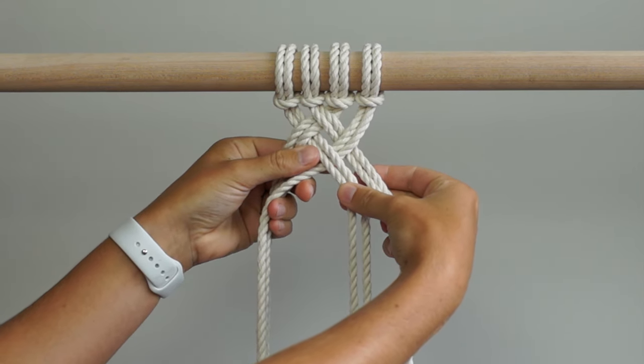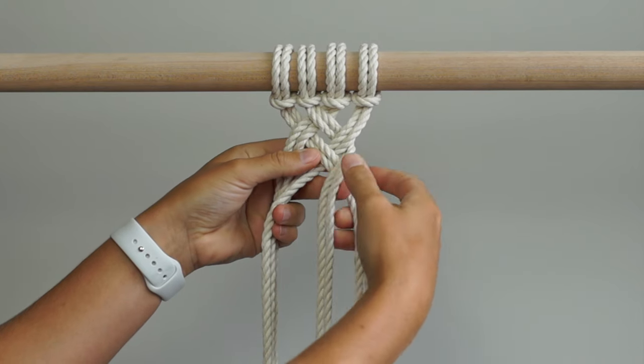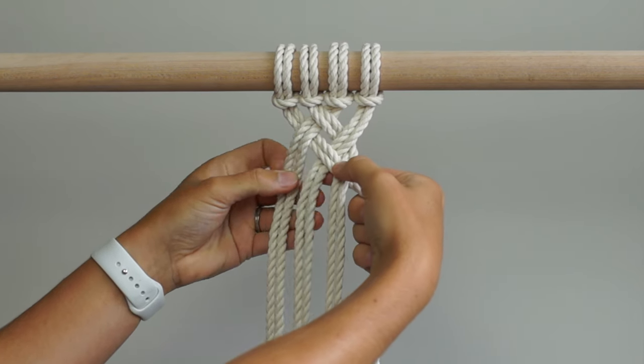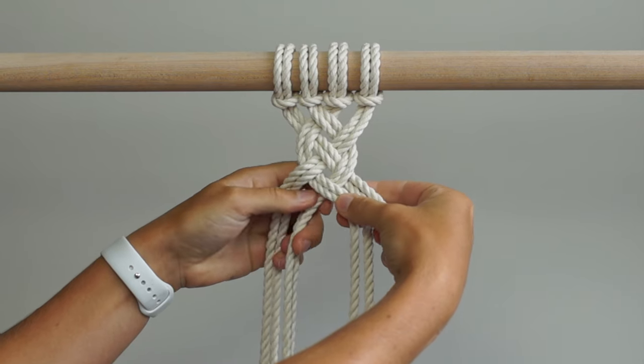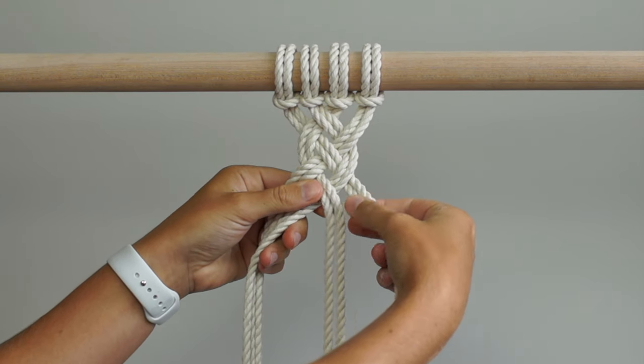Working on the right, bring Group B in front of Group A. Working on the left, bring Group C behind Group D. Continue this process until you've created a weave of your desired length.